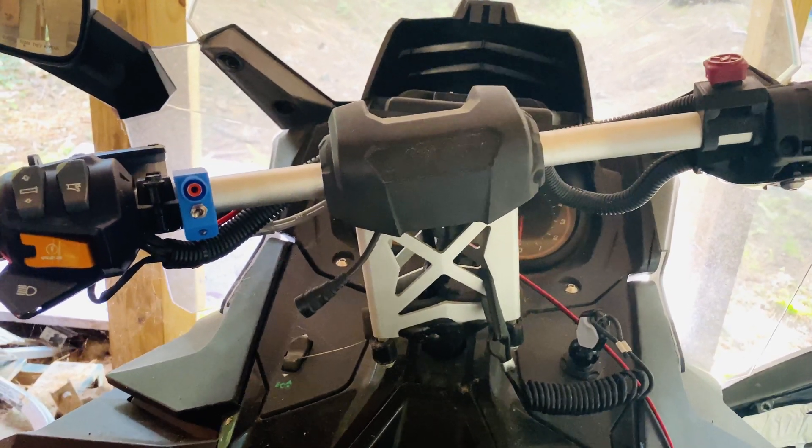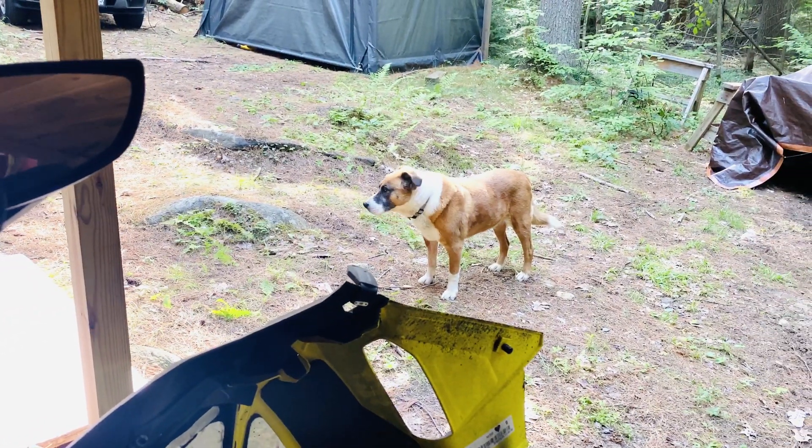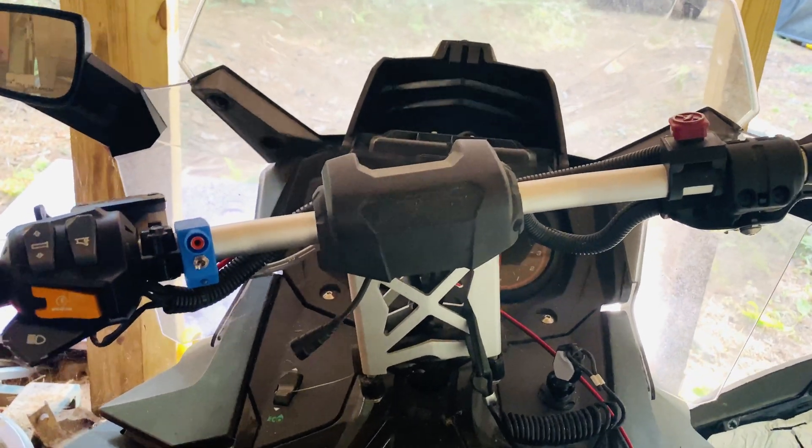Well, this is July 2020 and it's hot as balls out — even Ajax thinks it's hot as balls out. But Ajax reminded me today that I probably should go out and start up my snowmobile, because, well, you know why.